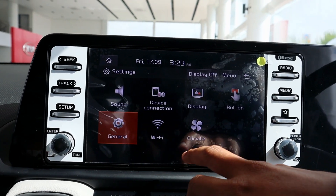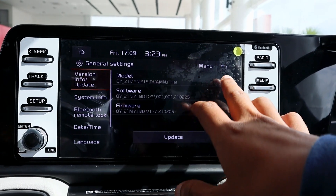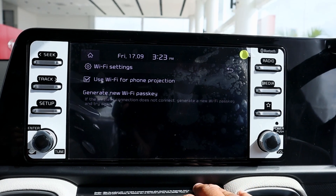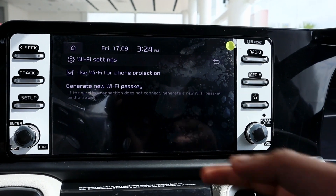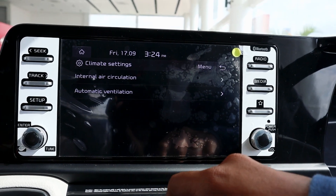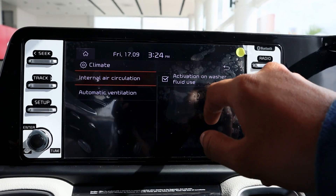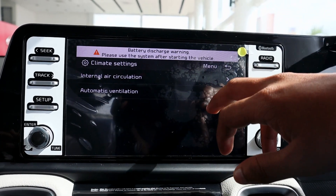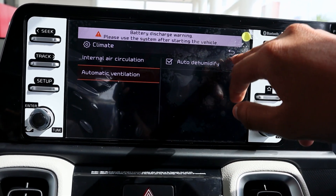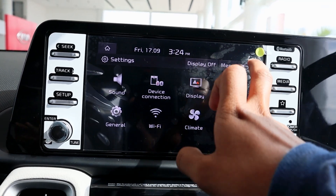In the general settings, you can get software-related information. The Wi-Fi option is for wireless phone projection. In climate control settings, you can adjust internal air circulation, automatic ventilation control, and there is also an automatic de-humidifier option. There are many features available here.